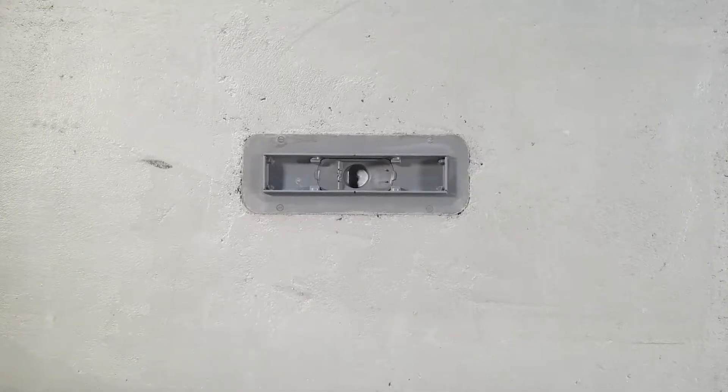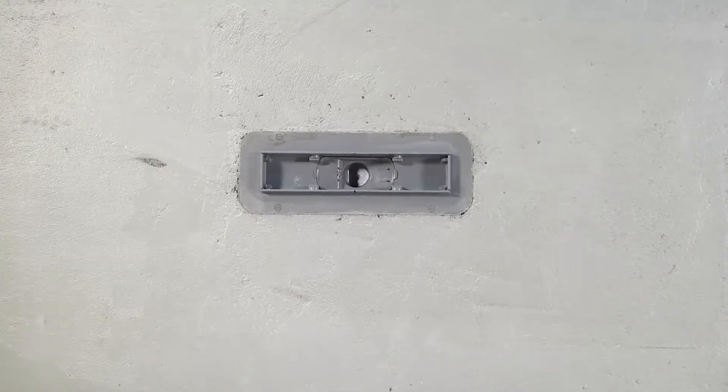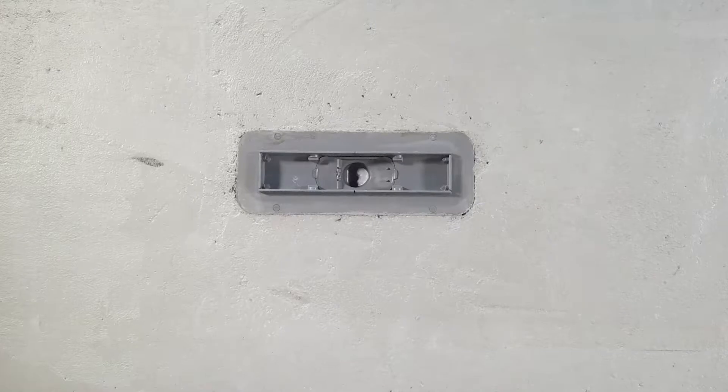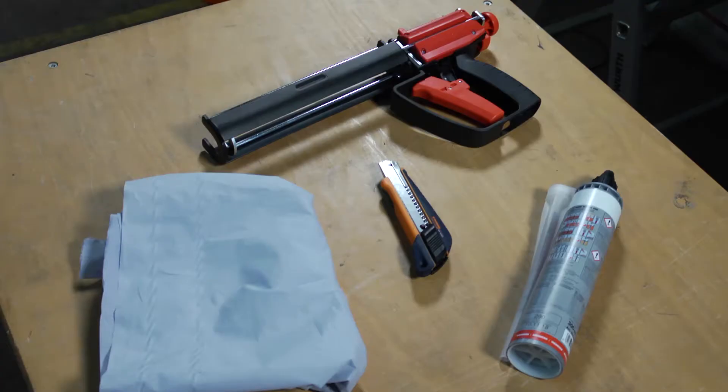Gluing of a waterproofing sealing membrane to a Kessel drain is a quick and easy process. Important is that the screed layer has fully dried before any work begins. Information concerning the correct adhesive to use can be found in the installation instructions.